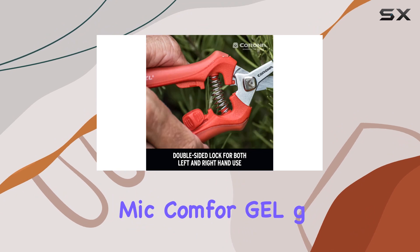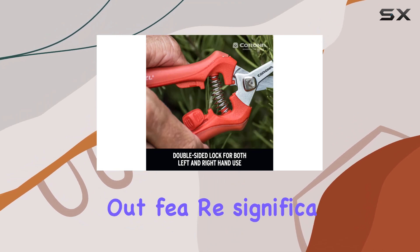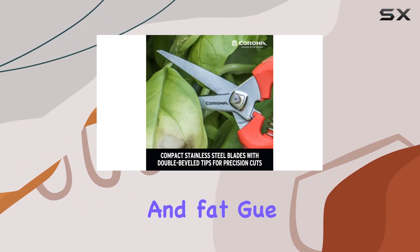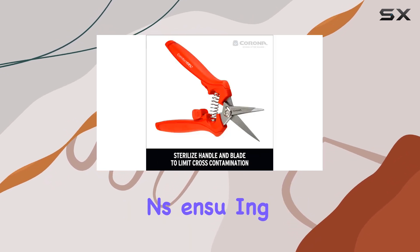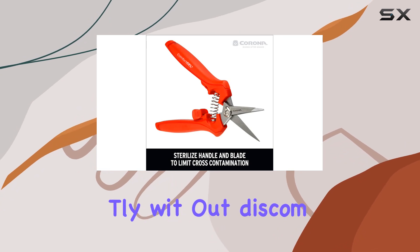The ergonomic Comfort Gel grips are a standout feature, significantly reducing hand fatigue even after multiple snips. This is especially beneficial during long gardening sessions, ensuring you can work efficiently without discomfort.